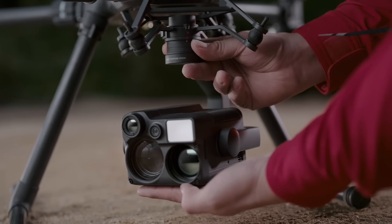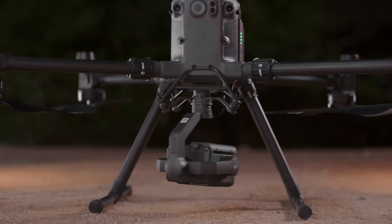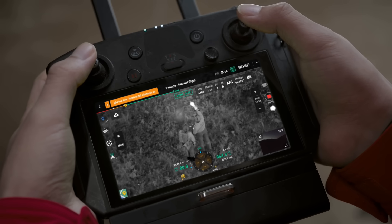It brings revolutionary low-light camera technology to raise the powerful Matrice 300 RTK beyond even the cover of darkness. With starlight night vision wide and zoom cameras, targets both near and far can all be seen clearly at night.